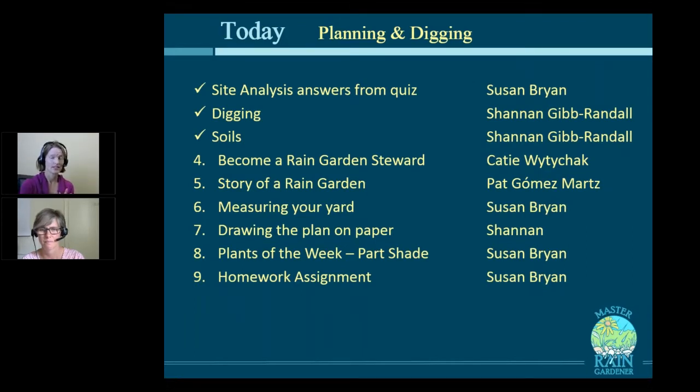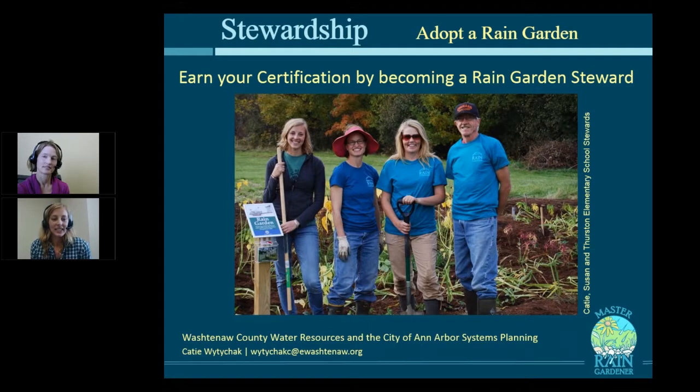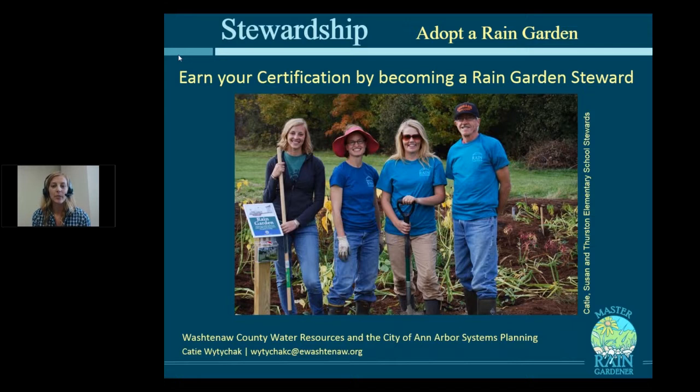Katie's going to stay on and talk about another way to earn your Master Rain Gardener certification: to become a rain garden steward. A big part of Katie's job is to maintain the public rain gardens for the city of Ann Arbor. She also works with schools throughout Washtenaw County to build schoolyard rain gardens and teaches in the classroom about water quality and rain gardens. If a rain garden just isn't going to work on your own property, you can adopt one of the public rain gardens to become a certified Master Rain Gardener.